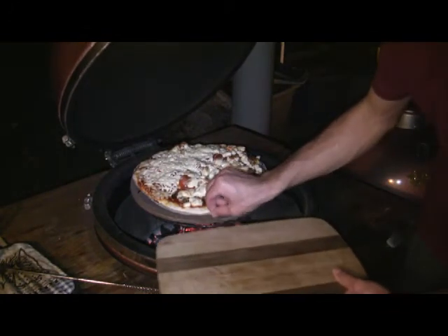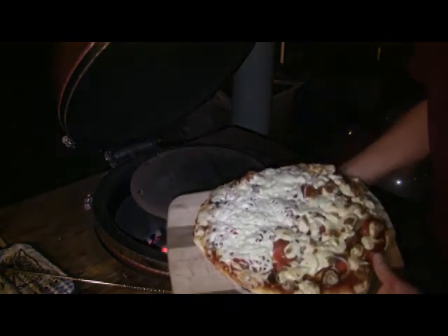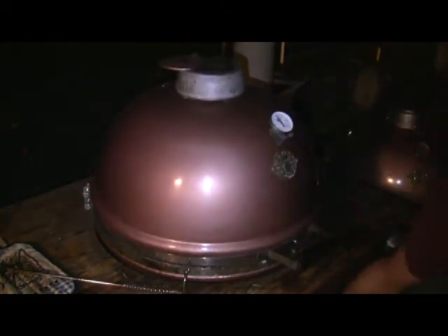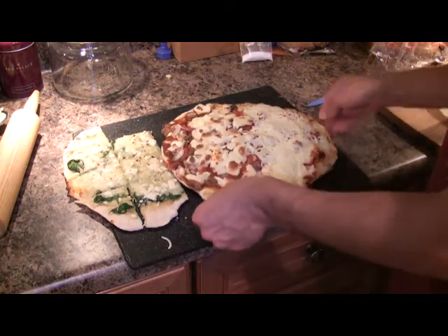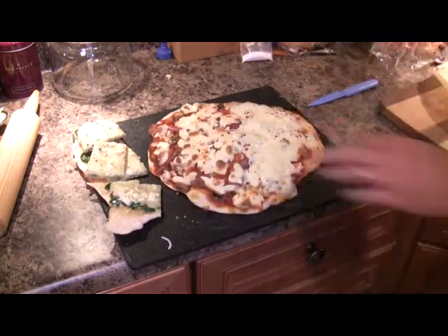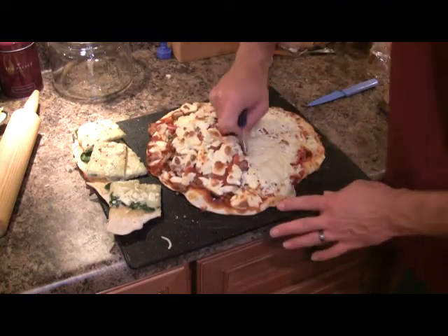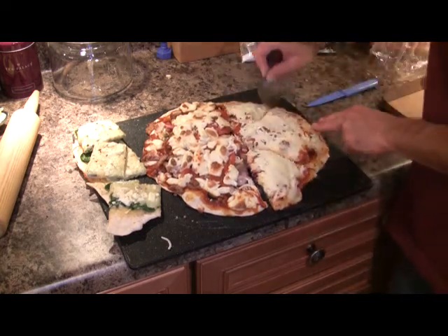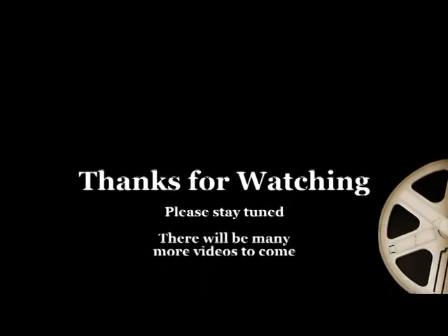Alrighty, now this guy's ready to go too. You can see my homemade mozzarella didn't melt quite as well as I'd wanted it to, but overall it still worked out pretty well. And that's it — thanks for spending some time with me today. Sorry this video went a little long, but hopefully you learned something and you'll be making some great pizzas on your Grill Dome before long. I'll see you next time.